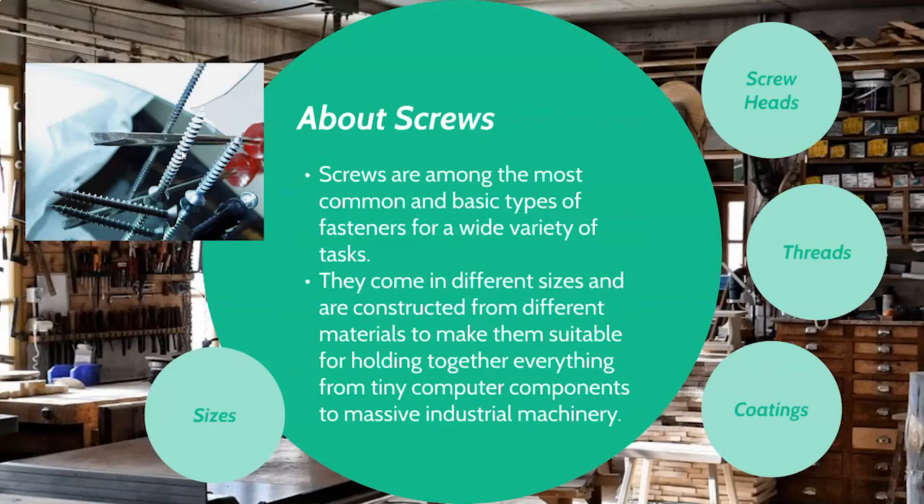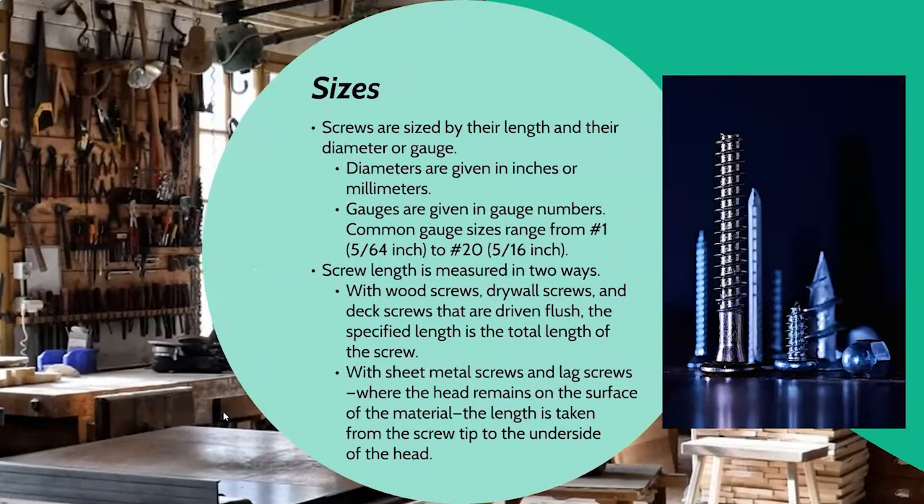Let's talk about sizes. Screws are sized by their length and by either their diameter or their gauge, depending on what the screw is being used for. Diameters are given in either inches or millimeters — especially if you're working with electronics, you're more likely to see millimeters. If you're working with hex nuts or hex screws, you need to know whether you're working with English or metric measurements, so make sure you know that before you purchase anything.